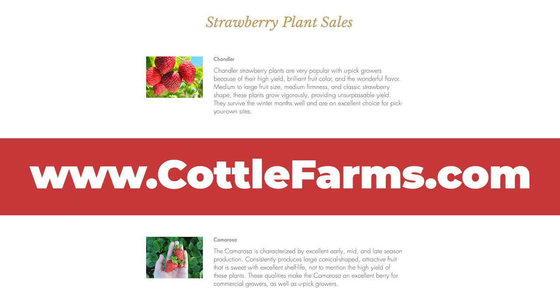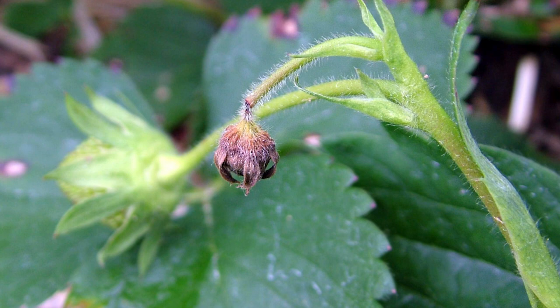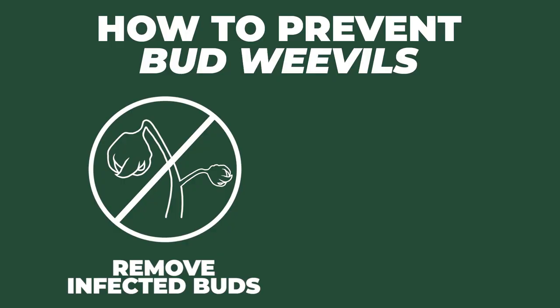In the spring, strawberry bud weevils — also known as strawberry clippers — puncture the plant's flower buds where they lay their eggs, and this prevents the bud from opening and becoming a berry in the future, significantly reducing your yields. It's important to remove any infected buds and then spray with an insecticidal soap if you're finding a lot of those infections.